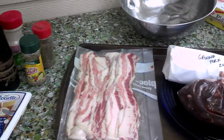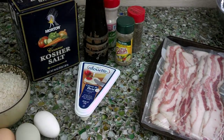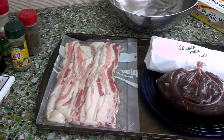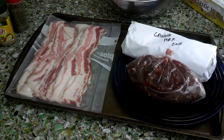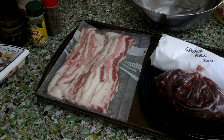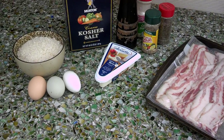Out of this whole meal, the only thing that's really coming from the store is obviously the cheese and a little bit of the spices, and everything else we either raised or I've hunted. We're going to get these all mixed together and show you what it looks like when it's all put together.